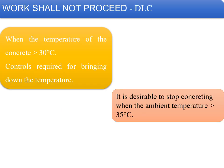Work shall not proceed as far as DLC is concerned when the temperature of the concrete is more than 30°C. Controls required for bringing down the temperature need to be initiated, and it is desirable to stop concreting when the ambient temperature goes above 35°C.